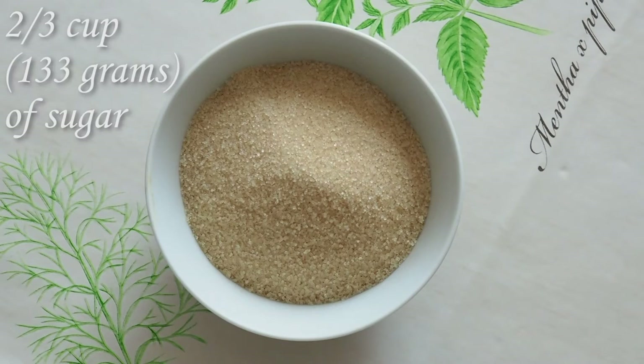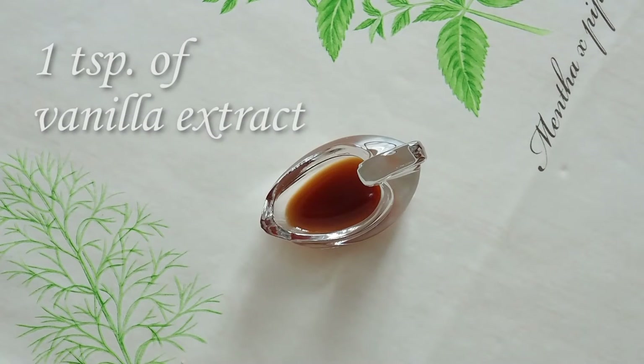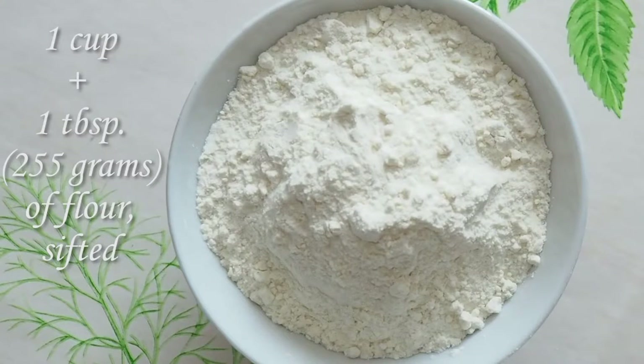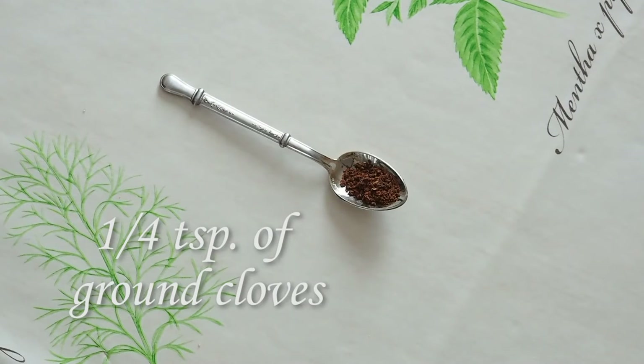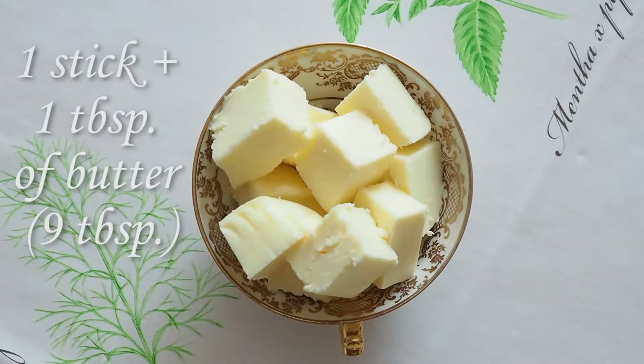Two eggs, whipped. Two-thirds of a cup of sugar. One pinch of salt. One teaspoon of vanilla extract. One teaspoon of baking powder. One cup plus one tablespoon of all-purpose flour, sifted. One teaspoon of ground ginger. One teaspoon of ground cinnamon. One-fourth of a teaspoon of ground cloves. One-fourth of a teaspoon of ground nutmeg. And finally, one stick plus one tablespoon of butter, which equals nine tablespoons of butter.